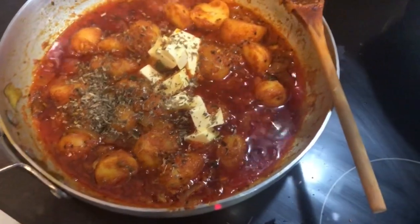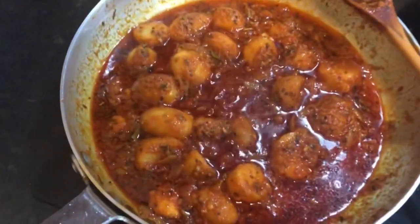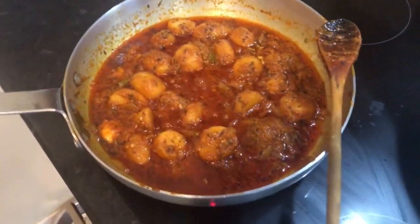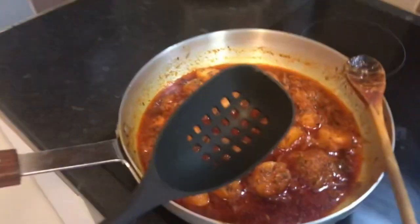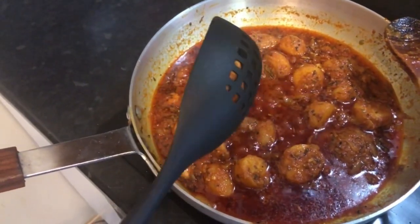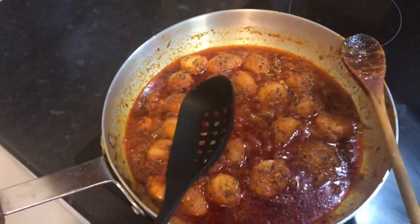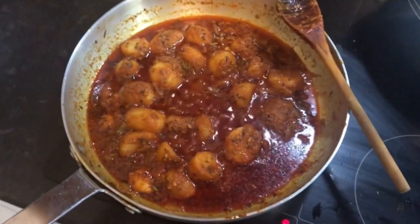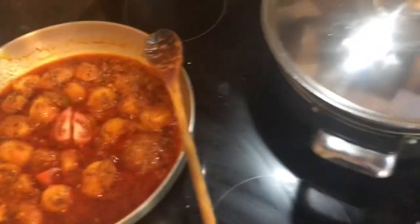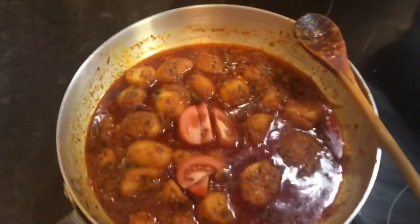Nearly done — just the last bit of tomato to go in right at the end. It is quite oily, so when you dish it out use a slotted spoon so the oil stays in. You can keep that oil for your main course, because obviously this is a side dish. That's five pieces of tomato going in — stir it in and dish it out.